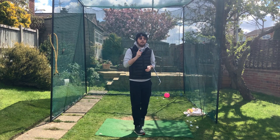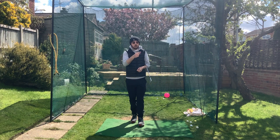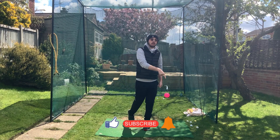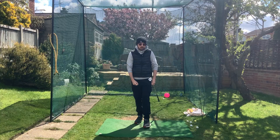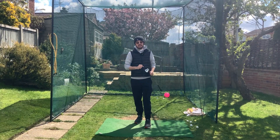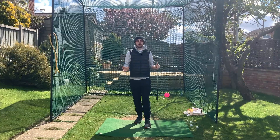If you found the video helpful, make sure you hit that like button. If you want more golf instruction like this, hit subscribe and the bell to be notified every time I put out a video. Do these few things and your life will be way easier when you're around the greens.